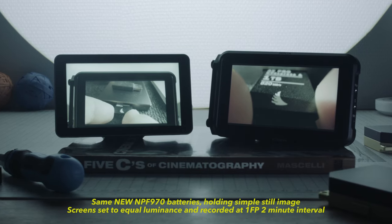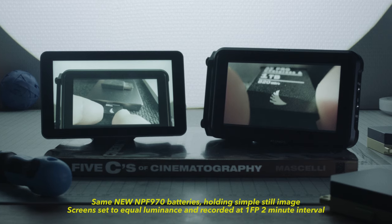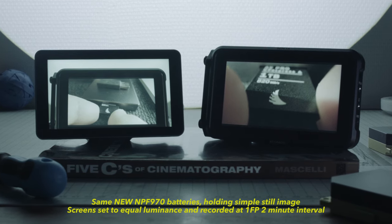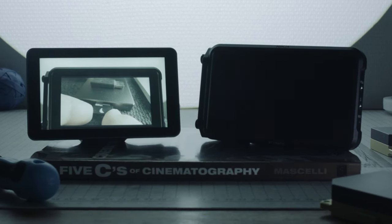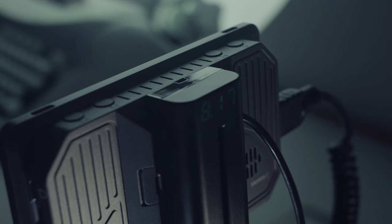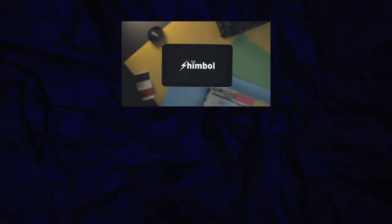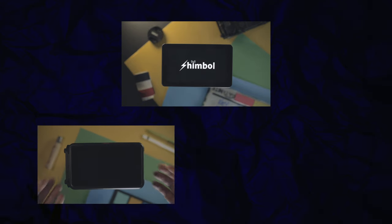The Shimble Memory One destroys the Ninja 5 in a runtime test, even with its true peak brightness of 2000 nits — double that of the Ninja 5. The Memory One outlasts and out-records the Atomos product because it only draws around 9 watts of power at peak brightness, which is very efficient. Comparing boot-up times, the Shimble takes around 27 seconds to boot while the Ninja takes around 17, and a standard monitor takes roughly 8 seconds. Only you can decide what is acceptable.